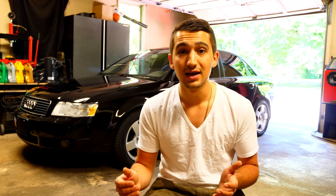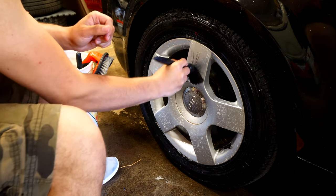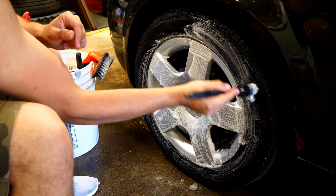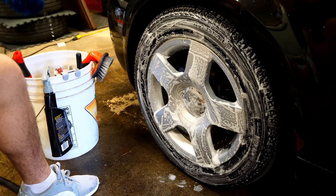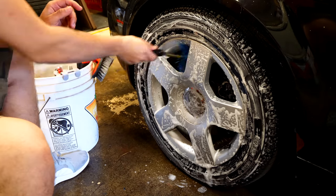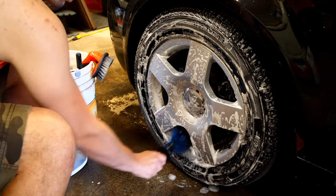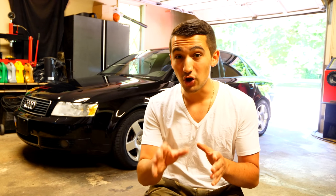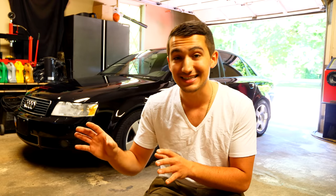Depending on the wheels you have, you'll use an assortment of different brushes. No matter what wheel I clean, I always use a soft hog hair bristle brush from Wheel Woolies — it cleans the surface and the tire itself, strong enough to remove grime but soft enough not to damage the wheel's paint. For the barrel of this Audi I'm using an easy detail brush, and this company sells other brushes for different jobs. These brushes are also very handy for cleaning your engine bay, fender liner, and undercarriage.